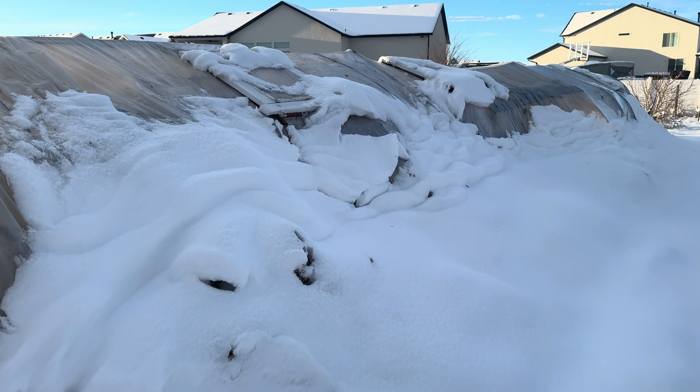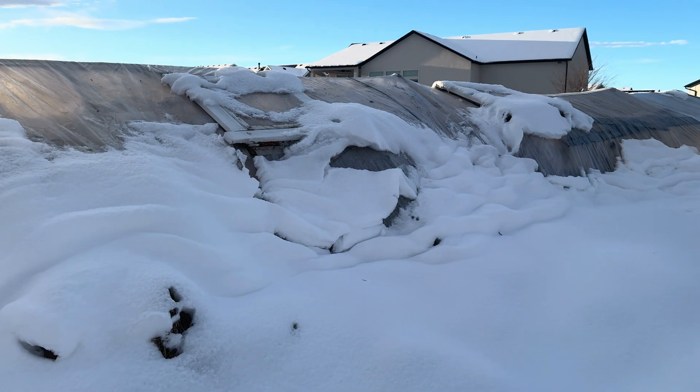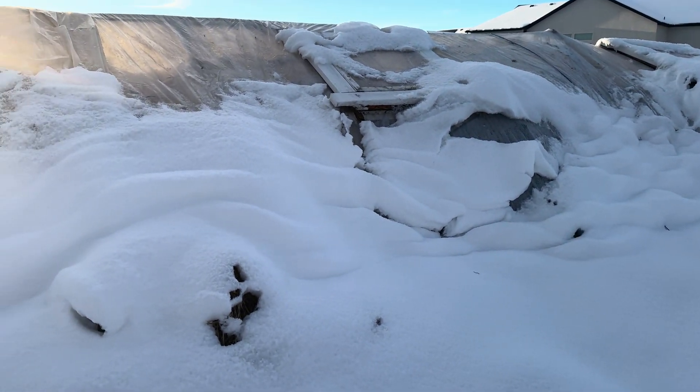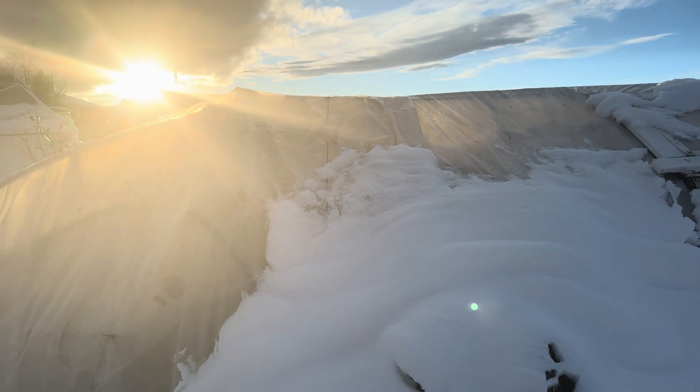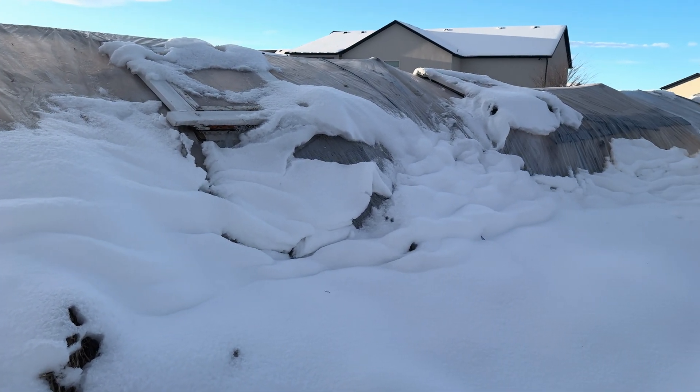As we twist the camera around, take a look, guys — this greenhouse held up really good to the snow, but it is underneath snow. Now the sun is going to be setting. It's going to get really cold out here tonight. So let's go take a look inside and see how it looks.